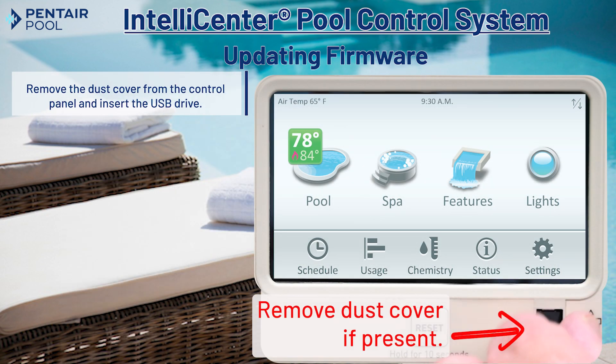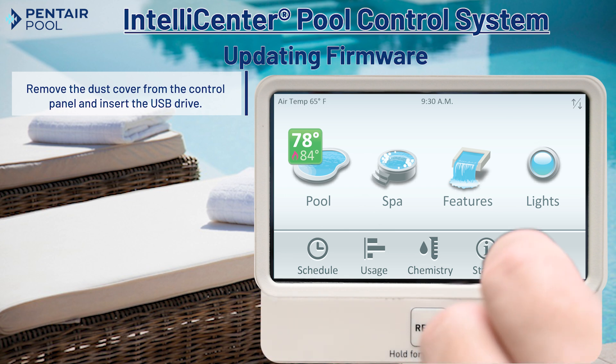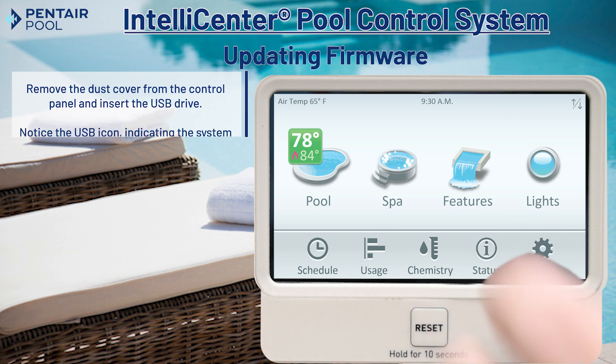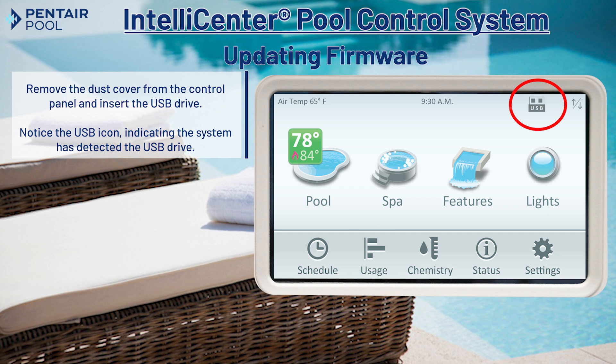Now let's remove the USB dust cover from the control panel and insert the USB drive. You should then see a USB icon displayed in the upper right corner of the IntelliCenter system display, indicating that it has detected the USB drive.